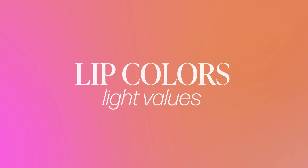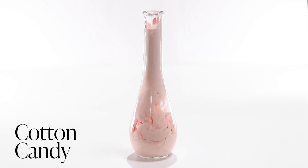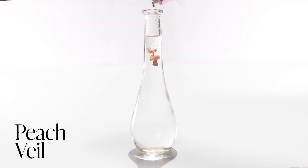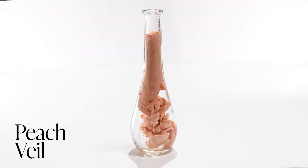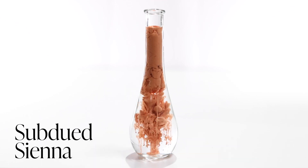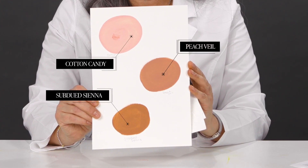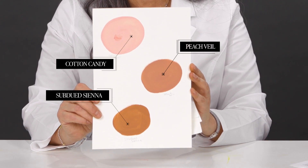Now I'm going to discuss the lip colors new to the EU compliant Permablend Luxe line. I thought it would be better to break them up into categories, starting with the lightest colors. We have Cotton Candy, a very light pink that can be used to lighten up any other lip color. We have Peach Veil, just a very light, natural, nudey peach color. And then Subdued Sienna, which has a little bit more orange in it compared to the others. These will all be available online, and you can see the color differences to help when ordering for your customers.